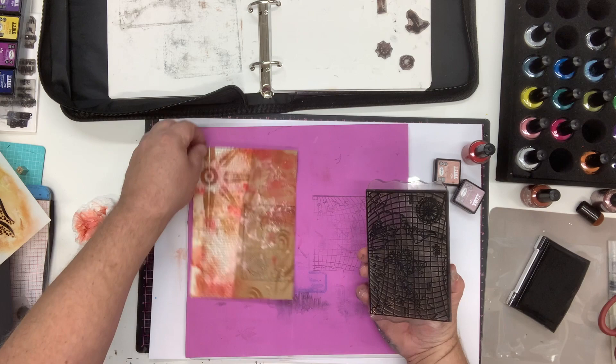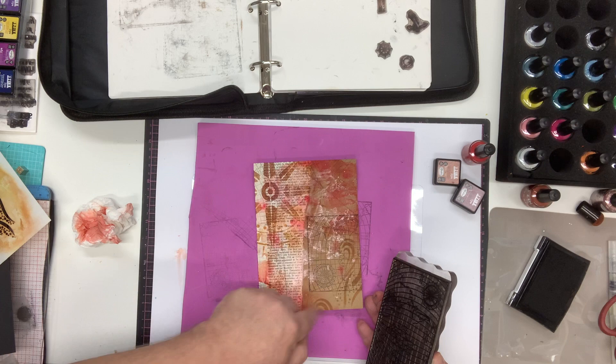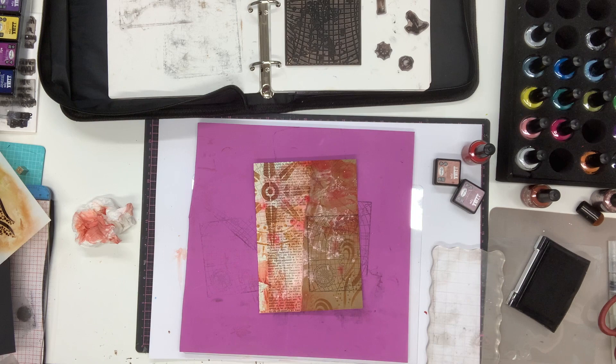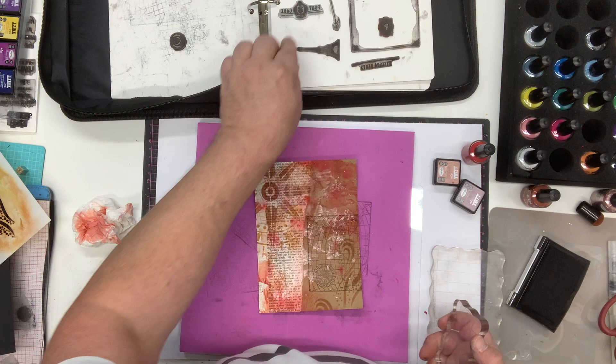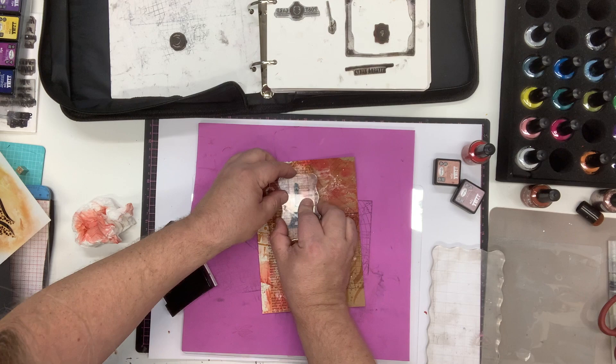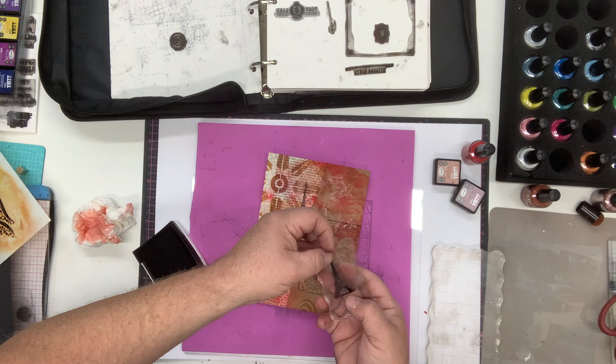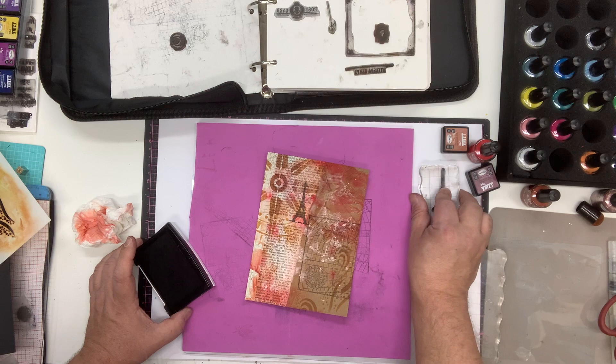Some of the design has come onto my mat meaning I've lost some ink, so I can actually use this stamp to add a little bit more texture and pattern into the background. Moving on to a smaller block, I'm switching to the postcard builder set and using the Eiffel Tower stamp. I'm inking that up and placing it pretty much central, giving it a good impression to start building up the collage look. I'll leave that stamp on, re-ink it, take some excess off on scrap paper, and add a couple of ghost stamps coming off to one side.